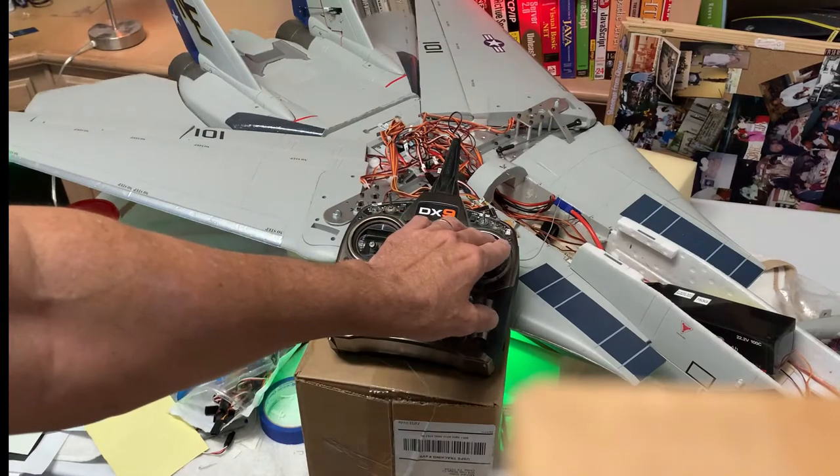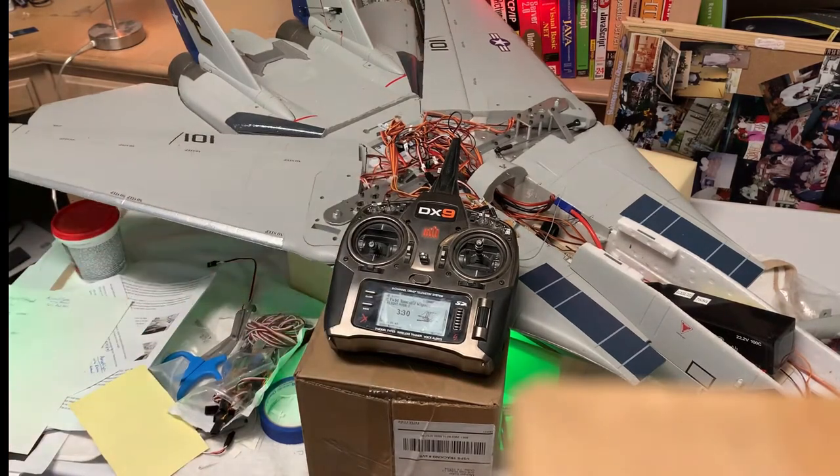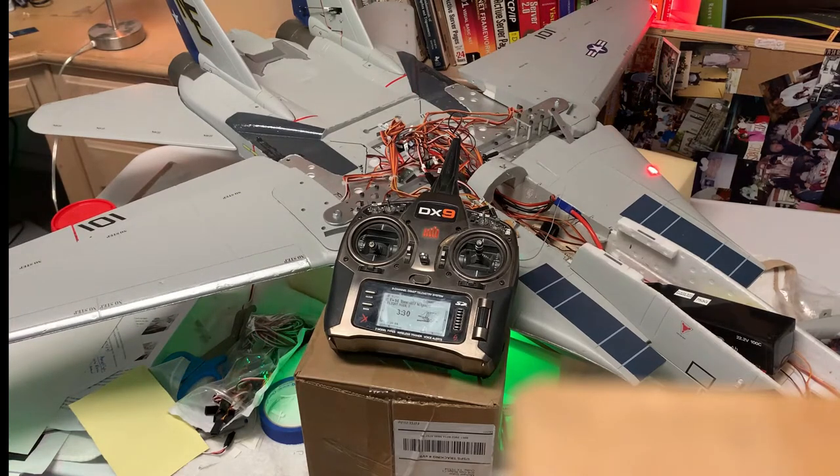I haven't flown this yet, but that's what I'm going to try first, because I wasn't real comfortable flying in the normal mode with the elevators acting as elevons. So we'll go through the programming to set this up in just a second.